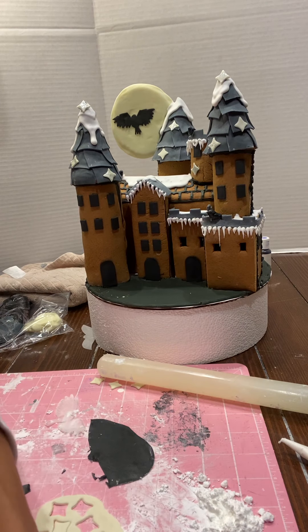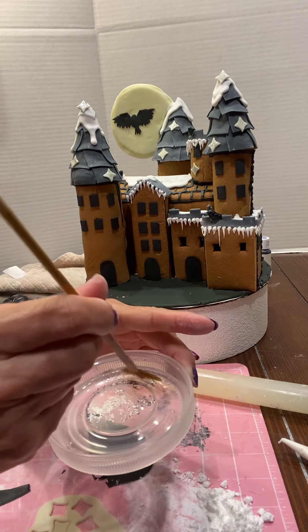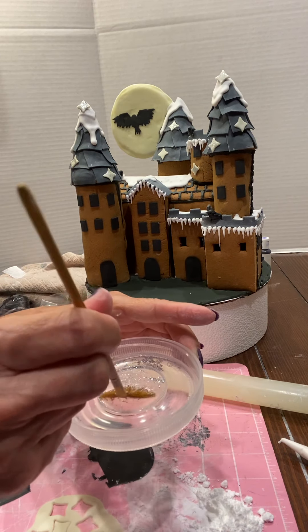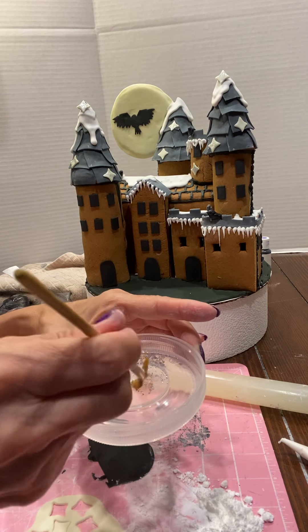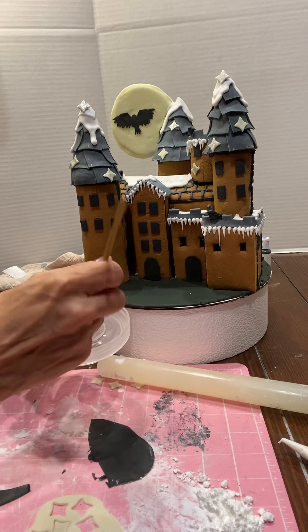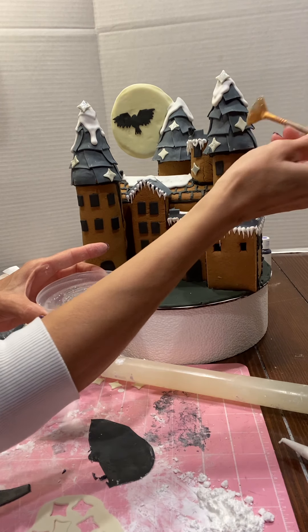Then I have some edible glitter. You can use lemon juice or a little bit of alcohol — rum or vodka — put it on your brush and brush it on.